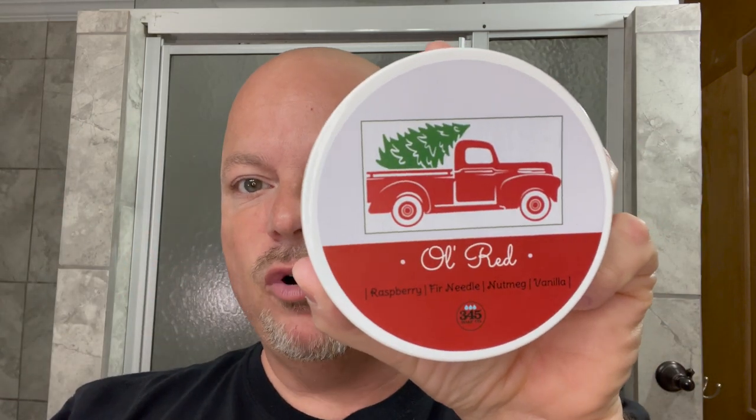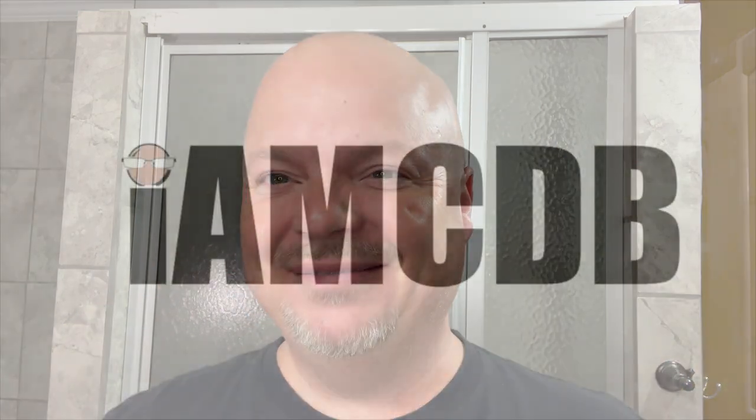In this video, we're going to be using 345 Soap Company Ol' Red and the Gillette Super Speed Red Tip. Stay tuned. Hey there, folks. Welcome back to another video. I'm your host, CDB.